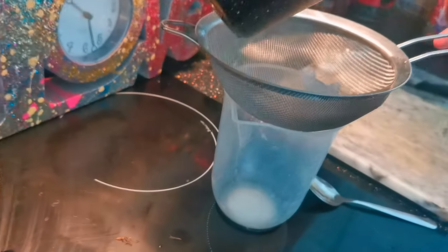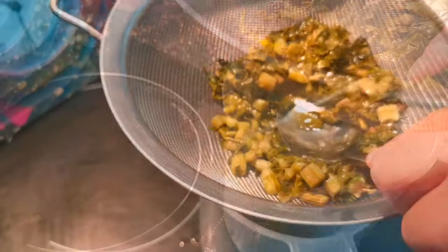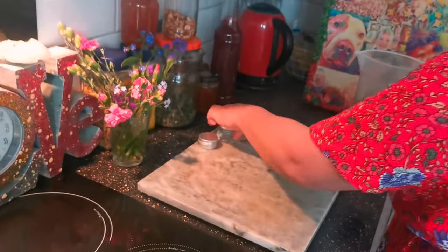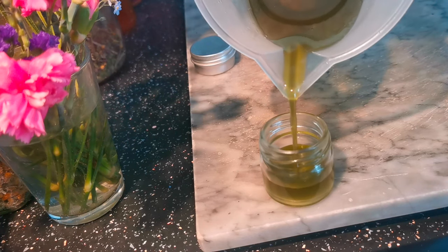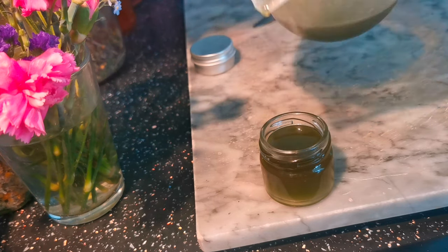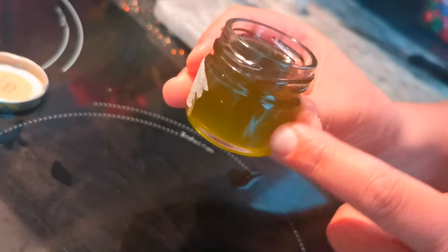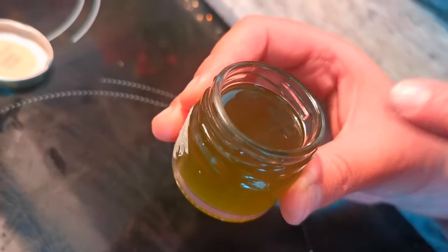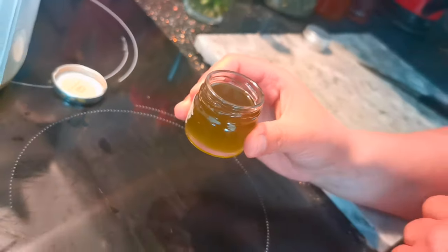Now we're just going to separate the oil and the leaves by straining it through. Squeeze with the back of your spoon to get all that green stinging nettle kryptonite out. Here it is — our jar of dock leaf infused coconut oil. We've made sure there are no little bits of leaf in there so it's just pure, and we're going to pop it in the fridge for one hour to set.